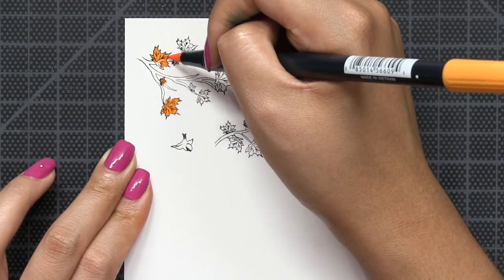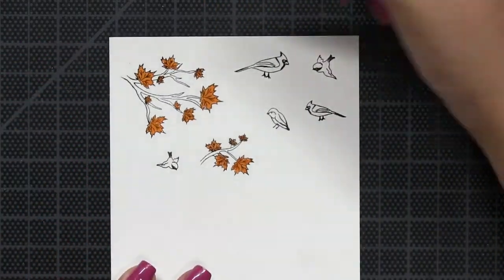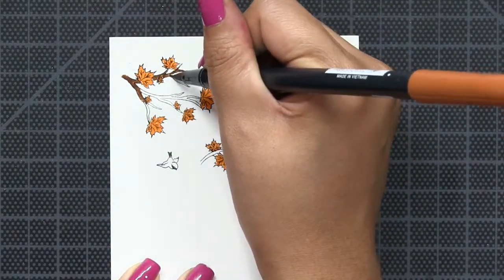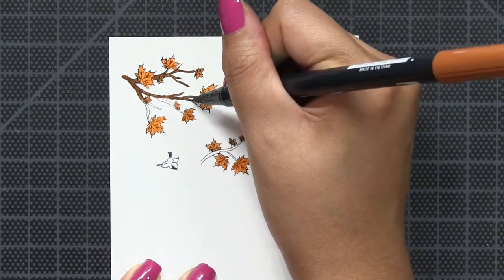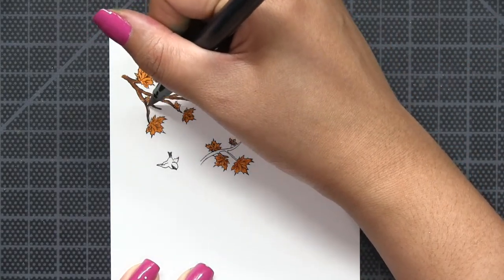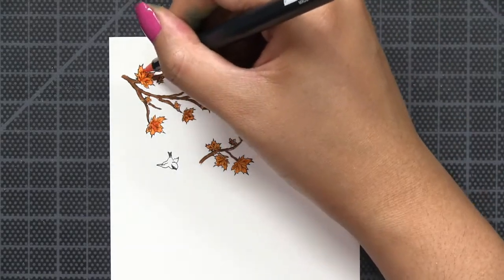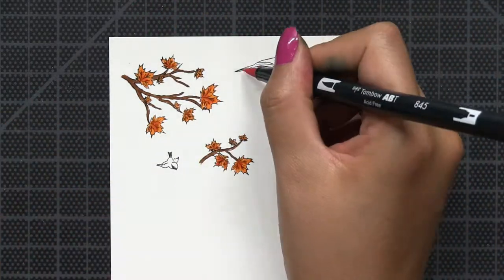And then I'm going to color in everything with Tombow Dual Brush Tip Markers. For this project, I'm using the smaller branch clusters — I did create a card earlier using the larger branch cluster, but I'm not using that large stamp for this card today. These are water-based inks similar to the Zig Markers. If you don't have the Tombow Markers, that's totally fine — you can use your Zig Markers or any other coloring medium that you have on hand.